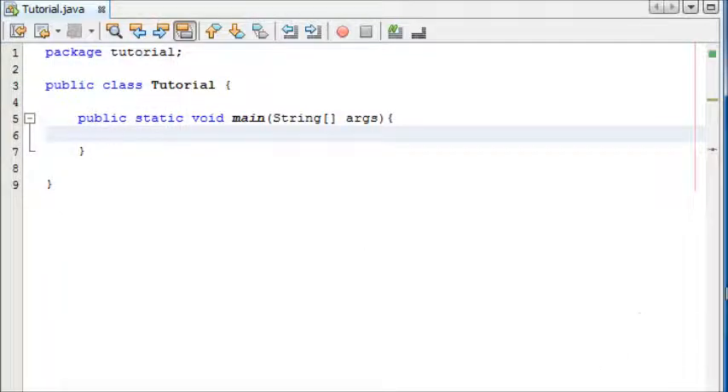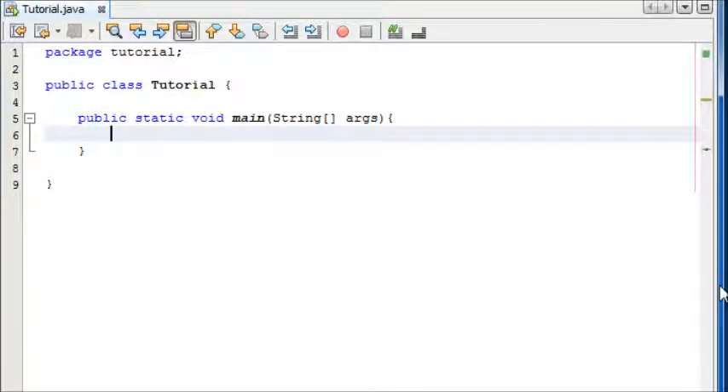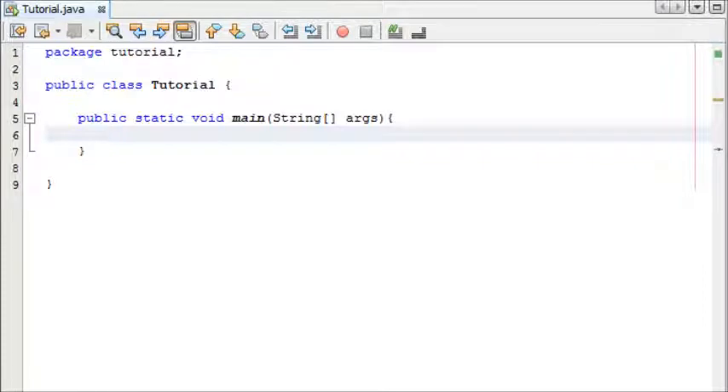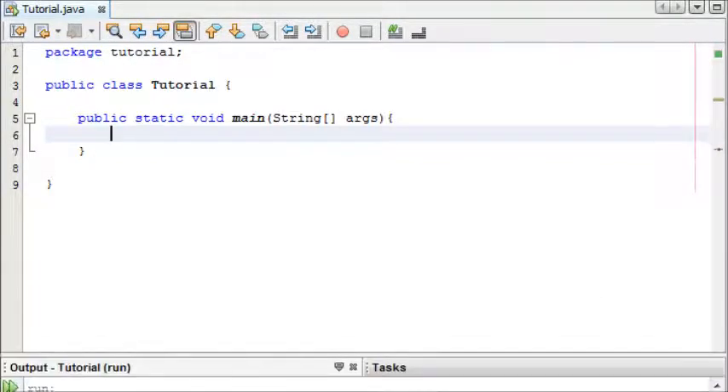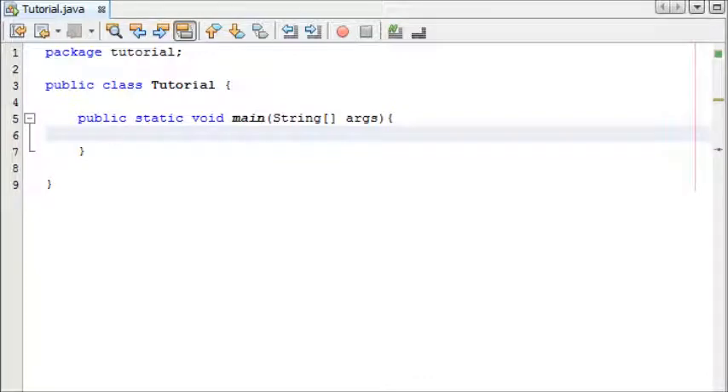Hey guys, welcome to your 11th beginners Java tutorial. In this tutorial we're finally going to be making our first program in Java. We're going to create a function to add some numbers together, and if the numbers are too big it's going to stop the function from continuing. We're also going to use while loops and maybe a for loop to execute the add operation a certain number of times.